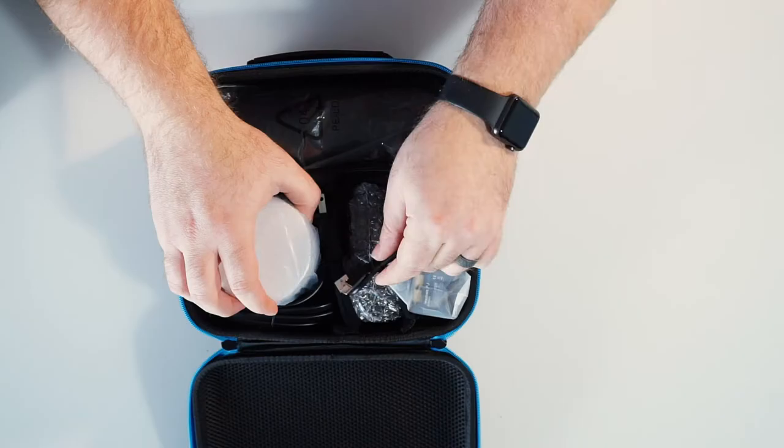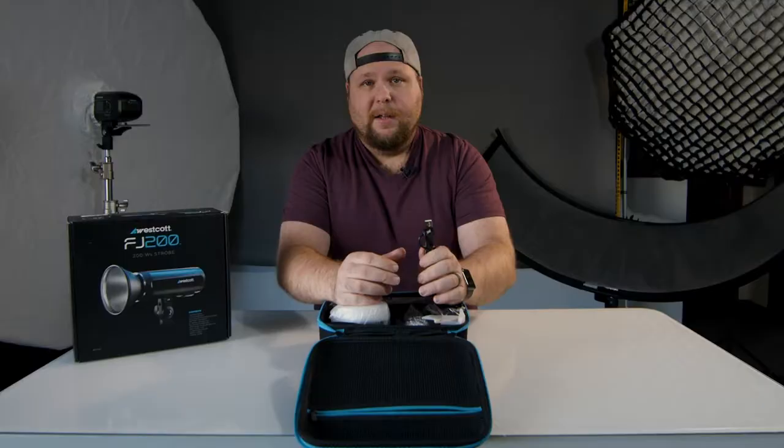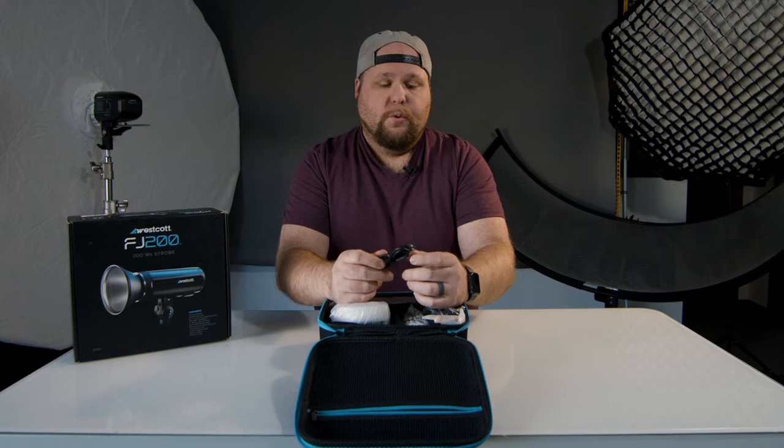First thing, we have a USB-A to USB-C cord. I'm assuming that is for firmware updates and all of that good jazz. I can't really think of any other reason you'd need it other than to do firmware updates.